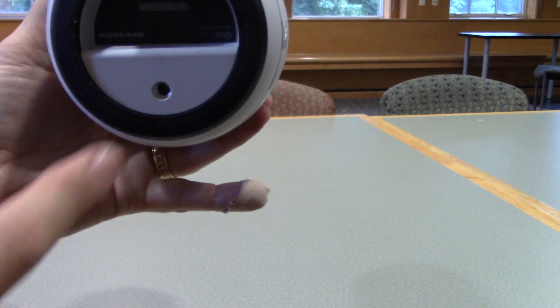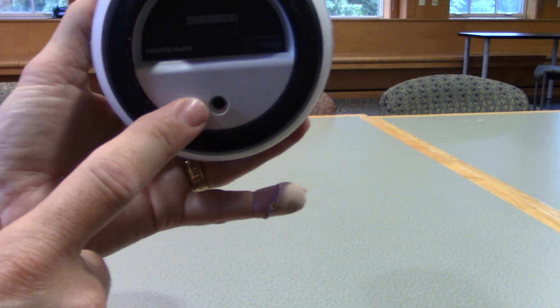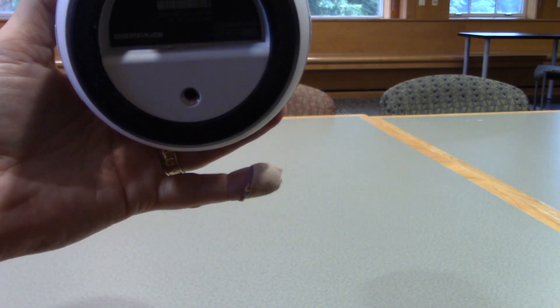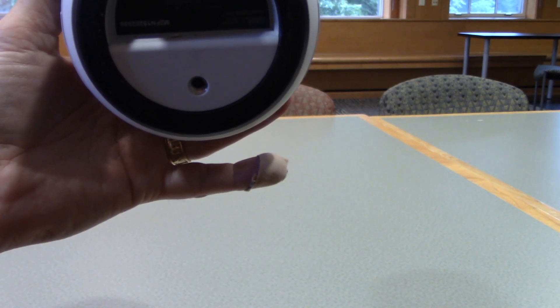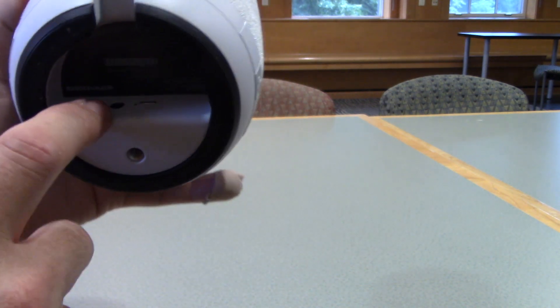Looking at the base of the Meeting Owl itself, you are going to see a hole. This is what we will use to mount the Meeting Owl to a tripod, which will provide you with a stable spot where you can position the owl in your room.